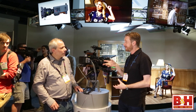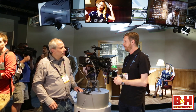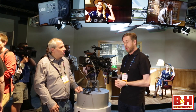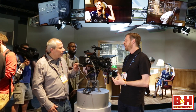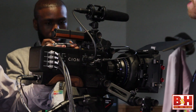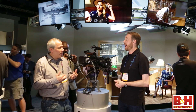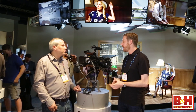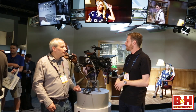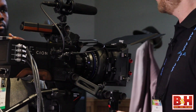The PL mount itself is mechanical and can be removed and replaced with a third-party EF mount, and it doesn't void the warranty. We also included mechanical back focus if you want to do that yourself. So a cameraman can switch quickly and pretty easily. At the moment we don't have a roadmap for making any of those accessories, but our open approach means third parties can — and they're probably already designing them now.